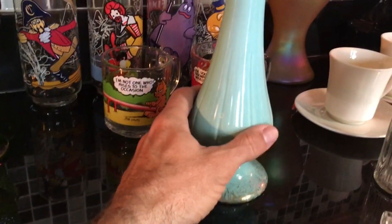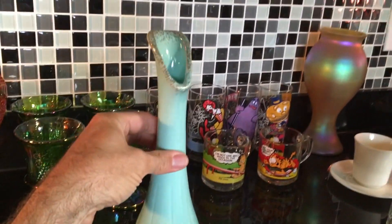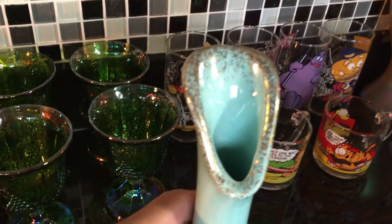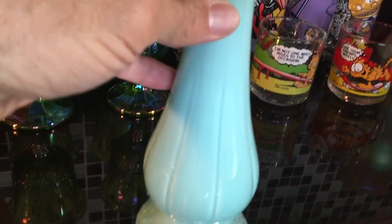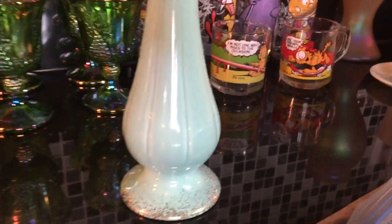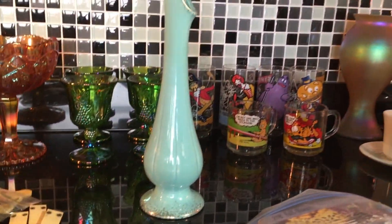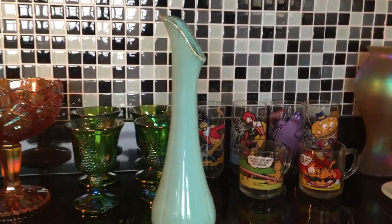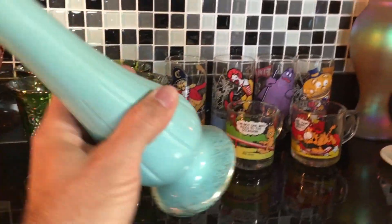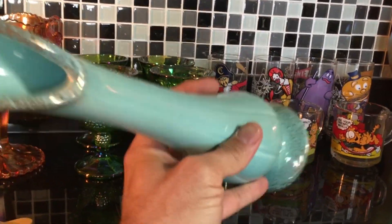Here's a 1960s vase. It's unmarked, don't know who made it, doesn't matter — it's got that classic 60s look with the little gold speckles on it. I'm certain that in this turquoise and in this form, I'll have no problem selling it for at least 20 bucks. This was one dollar.